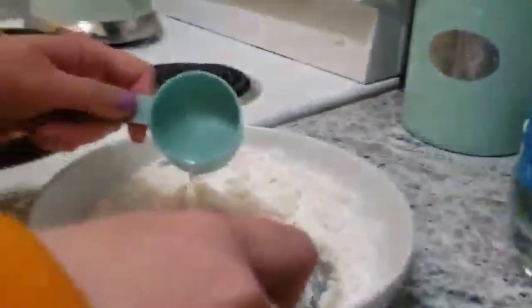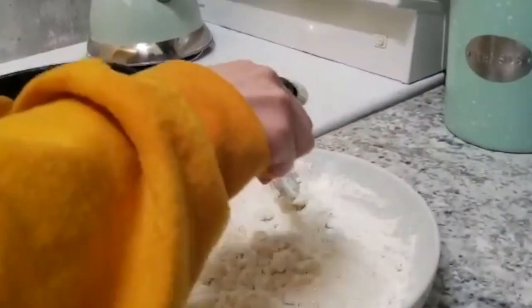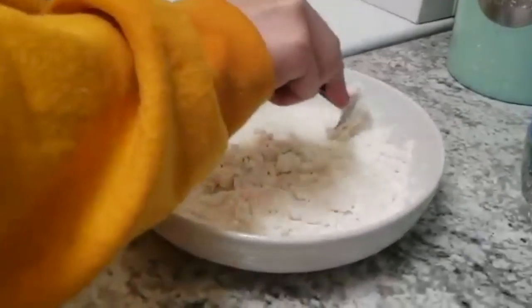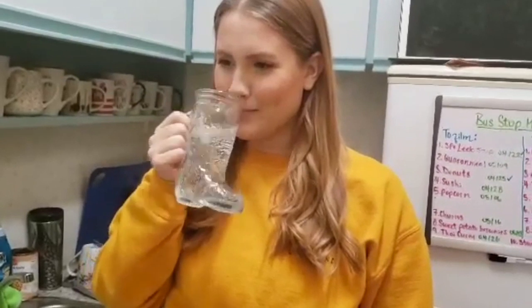The club soda is still fizzing so much, it's going crazy. I don't like fizzy water, neither do I. I like fizzy juices and things like that — I'll mix it with juice or something. Okay, I'm going to try some of the club soda because I know it will be gross. Okay, it's not that gross — I thought it would be really bad.